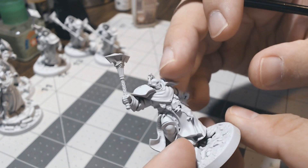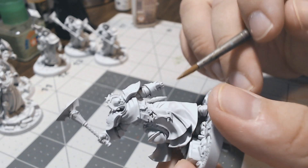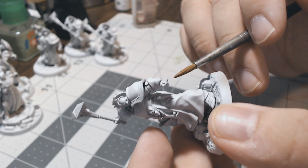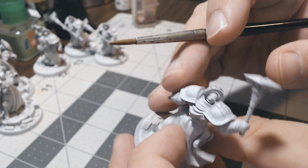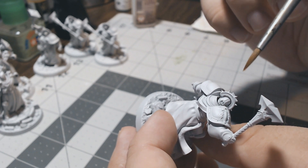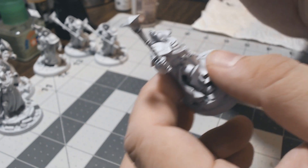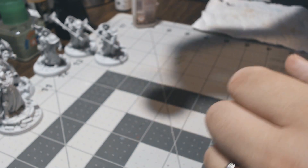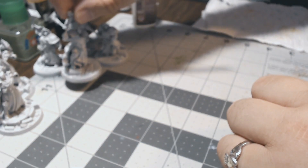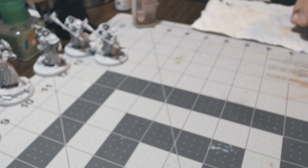Doing this type of gap filling I think is personally useful, but I wouldn't necessarily do it with every model. If you're doing a giant horde of clanrats — like 70 models that are kind of supposed to look gross and rough to begin with — I wouldn't fill those in. But for your big command units or units with metal plates that are supposed to be smooth and well-produced, it's worth the time to really kick up your paint job.